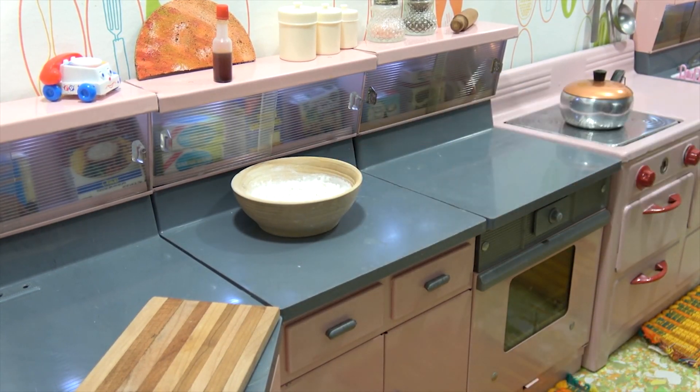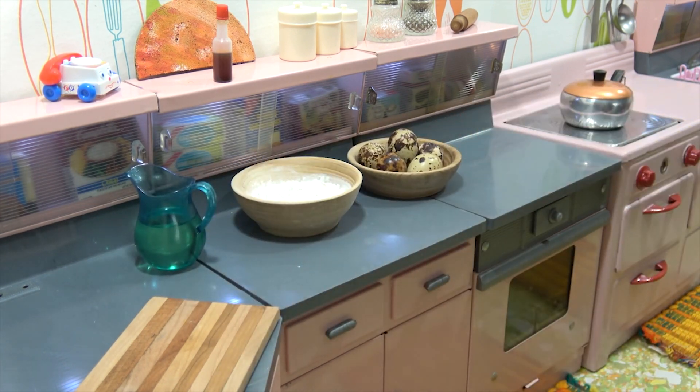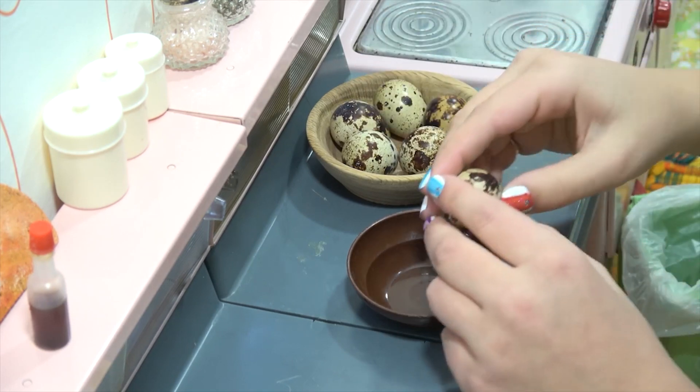Today, to kick off 2017, we're making your most requested video: fresh pasta! This will be a two-part video — in the next video we'll make the meatballs and gravy and bring this pasta back in. But today we're just going to make pasta from scratch. I'm excited — are you ready? I'm ready.